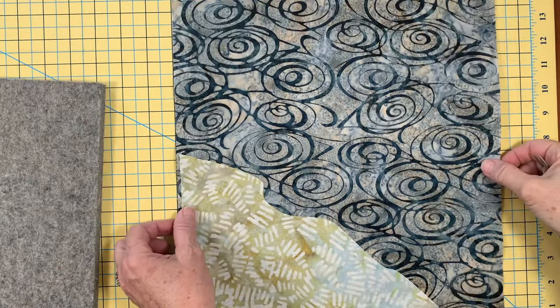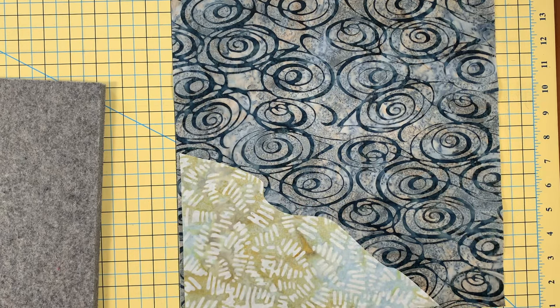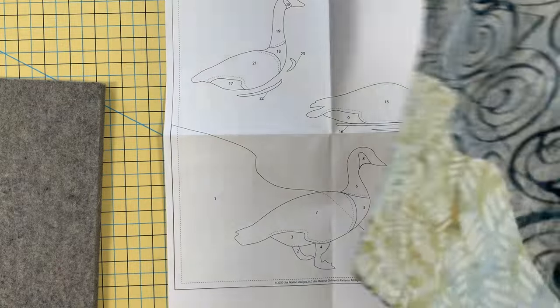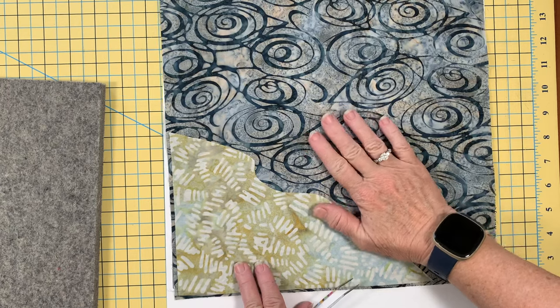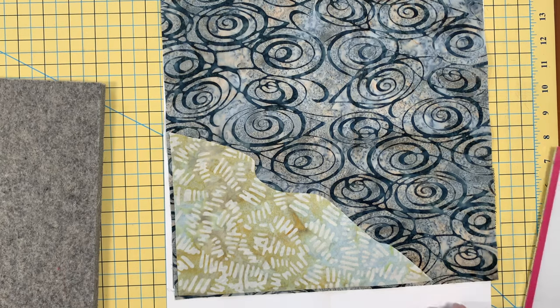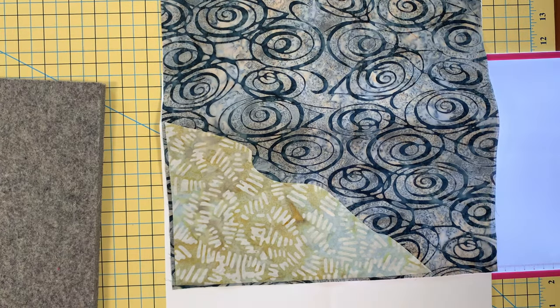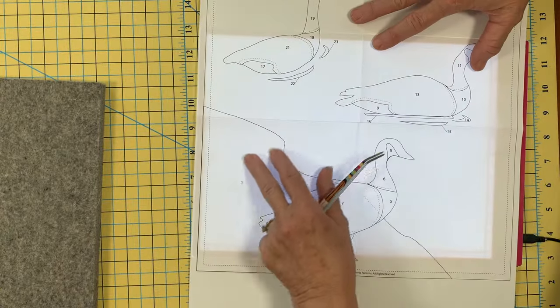I just got back from the ironing board — I fused my background and it's all ready. Now we're ready to build our Canadian geese. So this is our Canadian geese template. If we put our Canadian geese on it, we're not able to see it. So let's get a light tablet.